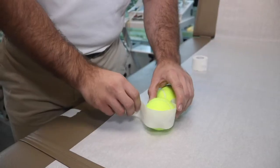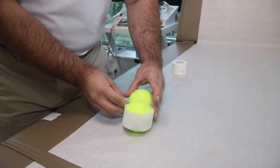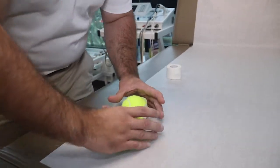Mobility tools are all the rage these days, from vibrating rollers to Theraguns and all these crazy different tools. But one of the best ones you can use is just two tennis balls taped together, and you can make it yourself. In this video, we're demonstrating how you can use a couple pieces of tape to tape these tennis balls together.